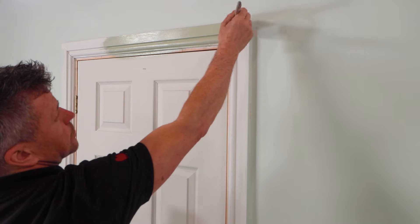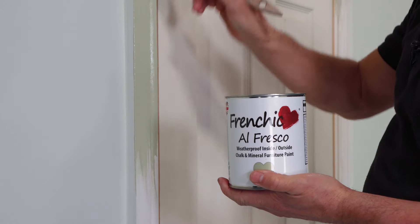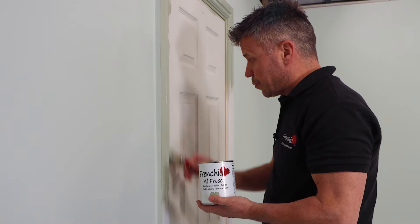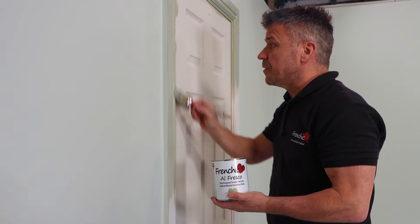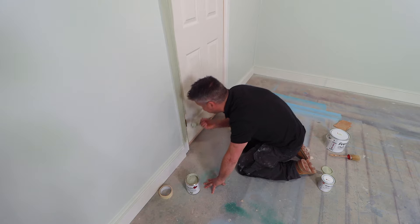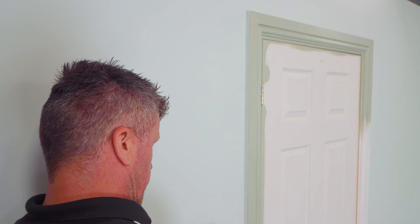I tend to paint the main face of the architrave around the door frame first, and then I'll come in and cut the edges up in a moment so they go nice and tight into the actual door itself. Of course we are going to be painting the door, but I will have to open the door and get at the inner edge of the frame. If you're confident with a brush you can just cut in around your hinges; however if you're not, do mask them up to avoid any paint going onto the metal hinge.